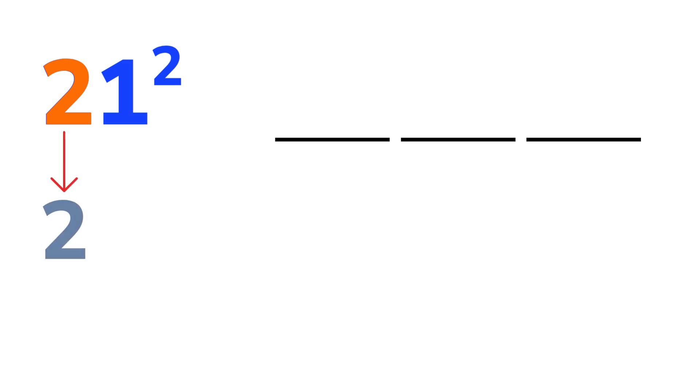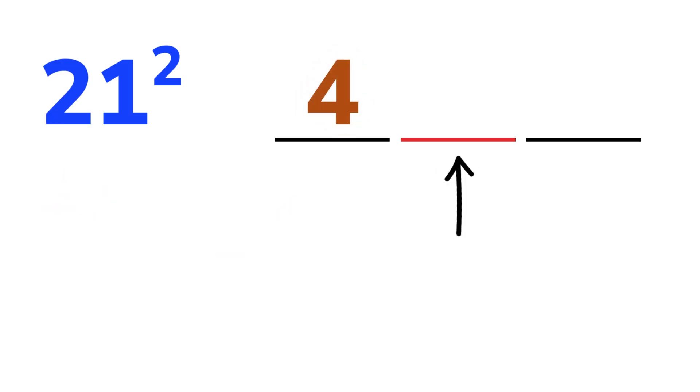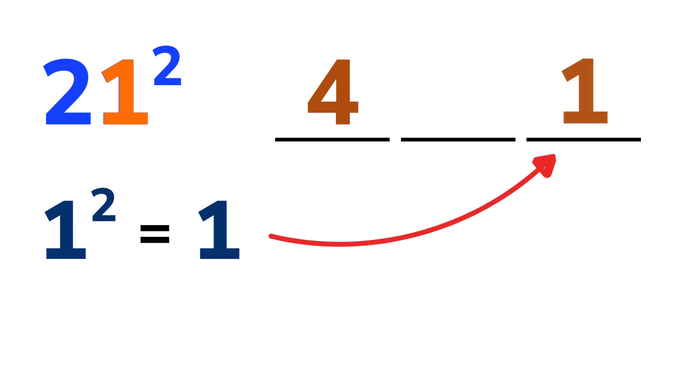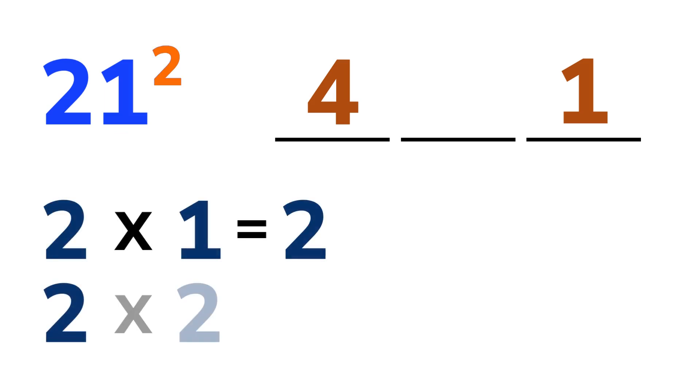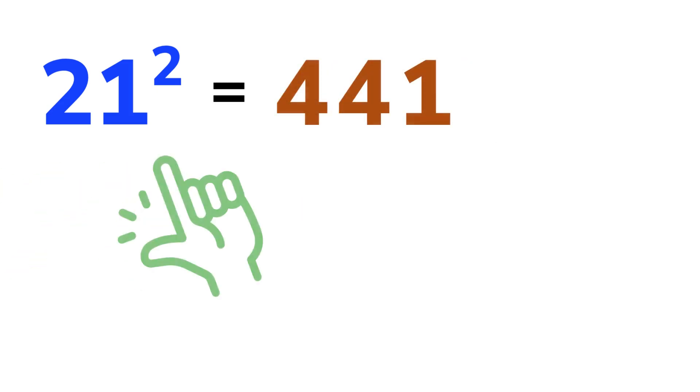Let's take 21 squared. We break it into three parts like this. First, take the first digit, which is 2. Square it — 2 squared is 4. Write that down. Now leave the middle space for a moment and move to the last digit, which is 1. Square it, which is 1. Write that at the end. Next, for the middle part, multiply both of these digits together. 2 times 1 is 2, and then multiply that product by 2, which is 4. Write that down here, and we are done. The answer is 441. That was quick, wasn't it?